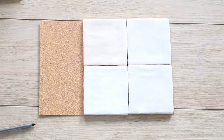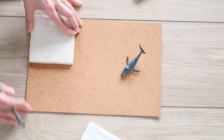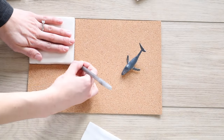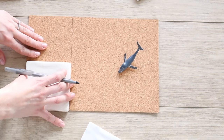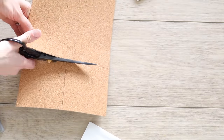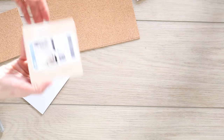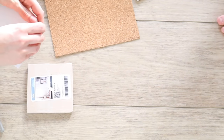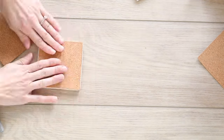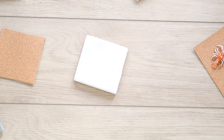I traced one coaster onto the cork sheet and repeated that process until all six were cut out — using fabric scissors. The cork adhesive sheet from Dollar Tree is one of my favorite products because it cuts your DIY time in half. You can make a set of six coasters in five minutes or less. Just place the cork directly on the bottom of each tile, and repeat until all six are done with no cork sticking out.